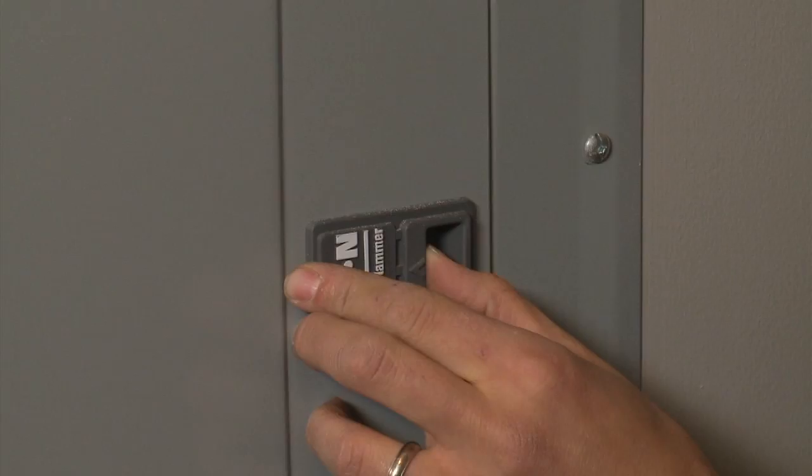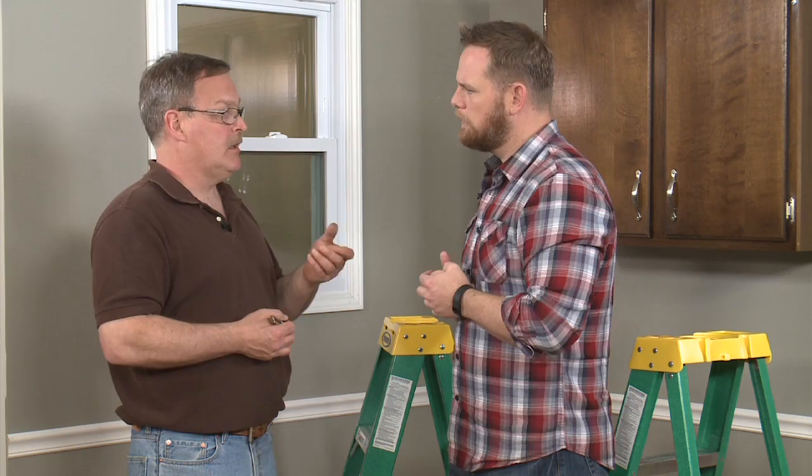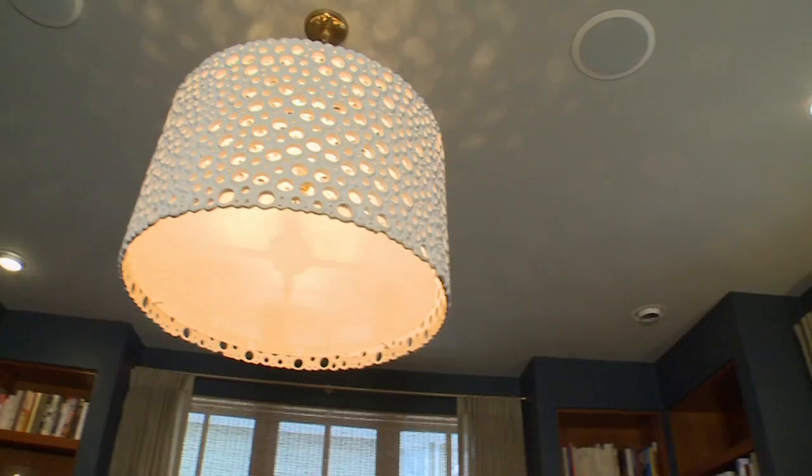As with any project where electricity is involved, we recommend turning off your electricity at the box just to be safe, but Mike says just turning the light off at the switch should be fine. We're simply replacing the bulb with a socket that hooks up to the next light fixture. The beauty of this project is that it works with any pendant light you want, and you can even use it to install a chandelier — anything up to 35 pounds.